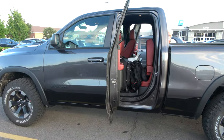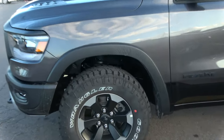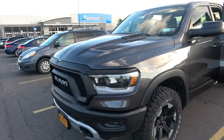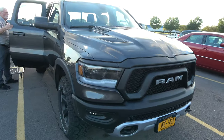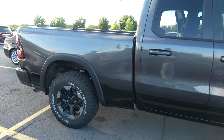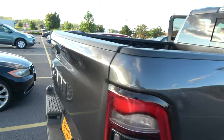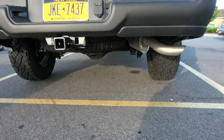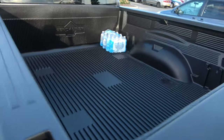Here we've got a Ram Dodge Ram Rebel, comes stock with some aggressive Goodyear Wrangler tires, kind of aggressive looking front end, some vents on the hood. It's got four-wheel disc brakes and I think a tuned-up suspension too. Not sure if it's got the tow package. There's a backup camera right there, which is pretty convenient. It came with a bed liner too.